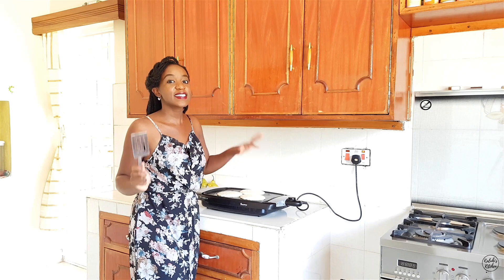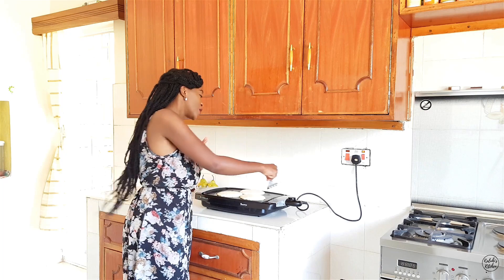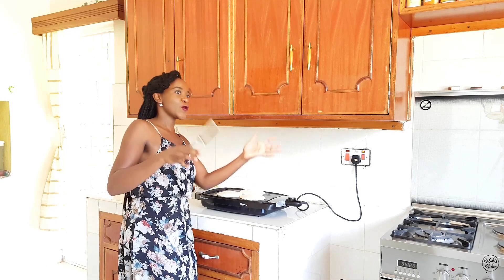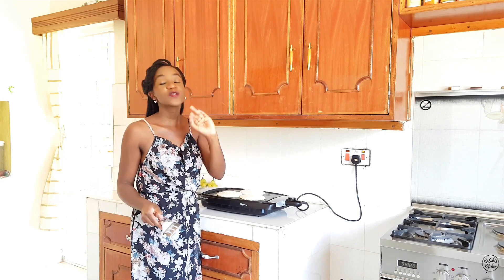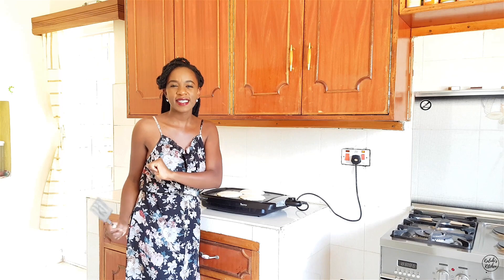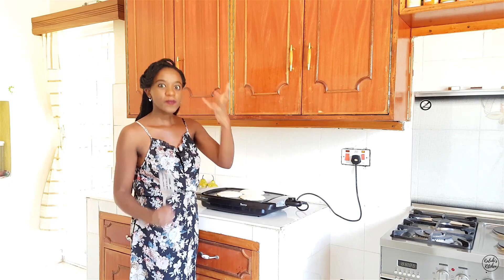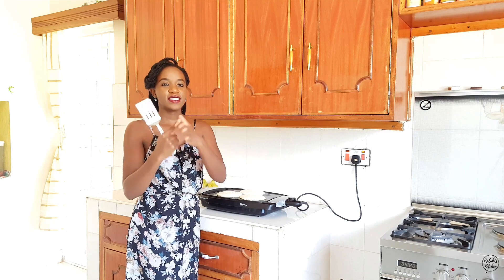My kitchen smells amazing and that aroma is all because of the iliki. A friend recently pointed out how obsessed I am with iliki, and he was absolutely correct — it is my top favorite warm spice. Comments down below: which warm spices here in Kenya are your favorites? My top three in order are iliki, cardamom, then nutmeg, and then clove and cinnamon tied for third.